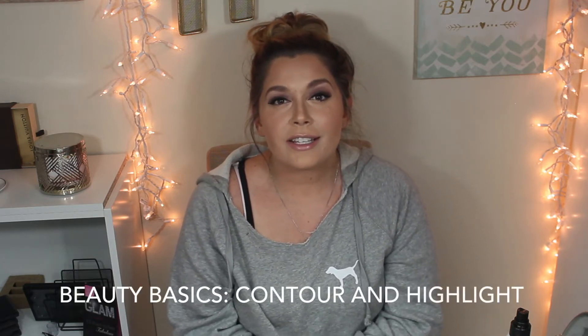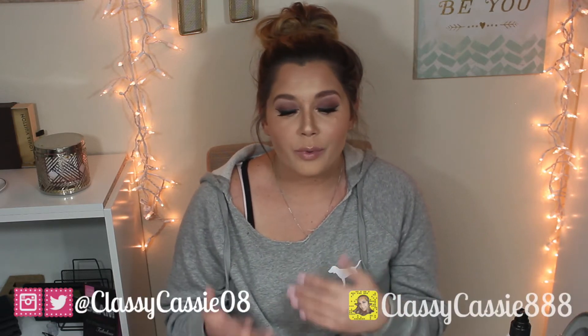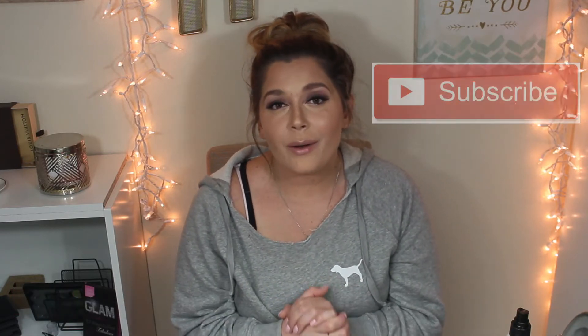Leave it to me to be dressed like a college student going through finals but doing full face glam — no big deal, this is the life I live. Hey everyone, it's Cassie! If you're new to my channel, welcome; if you're returning, thank you and welcome back. Today I wanted to introduce you guys to a new series called Beauty Basics. Today is going to be contour and highlighting, and I'll break down how I do it step by step. It's something I get asked a lot, so I hope you find it helpful. Please give the video a thumbs up and subscribe if you haven't already!